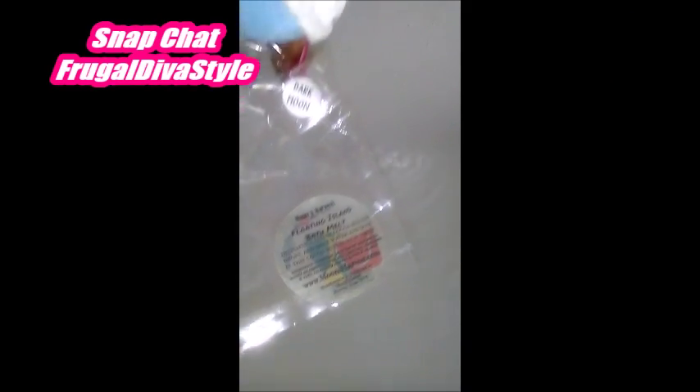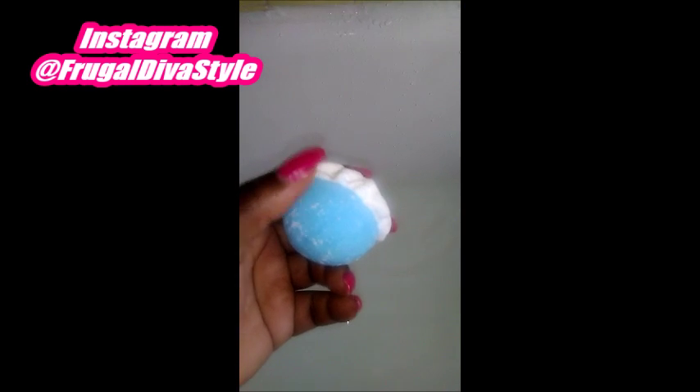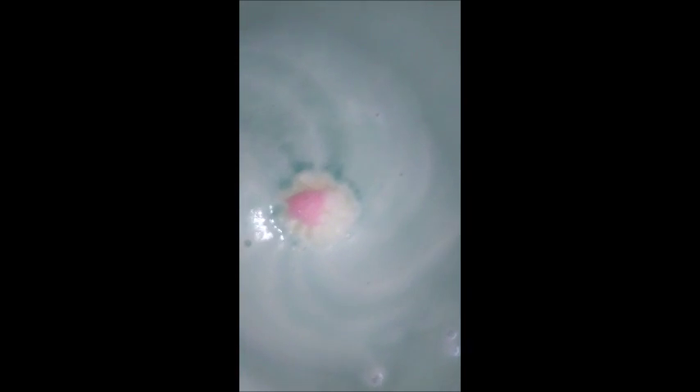Dawes and Divas, we are demoing Dark Moon Bath Melt — Floating Island Bath Melt. See that lovely, lovely heart on top? It's blue. And they do come in a range of colors, the bath melts. Let's see how it works. This is a Moon Harvest Floating Island Bath Melt with wonderful, luxurious oils. That water is coming to be such a nice, crisp blue. Give a round of applause to Floating Island Dark Moon.